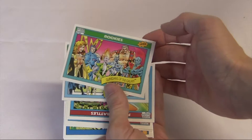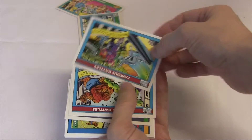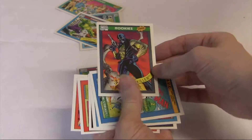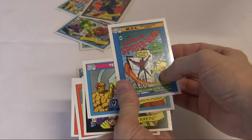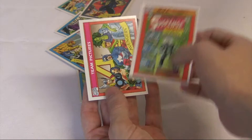Next up, we have some trading cards — Marvel trading cards. In fact, the first one is Guardian. I'll do another shot with these closer. We also have some other Marvel cards; it all seems to be from the same sort of line-up. There's the rookies with the Guardians of the Galaxy line-up, New Warriors, Famous Battles, lots of other famous battles — Thing and Hulk, Full Killer, Most Valuable Comics, Team Pictures.